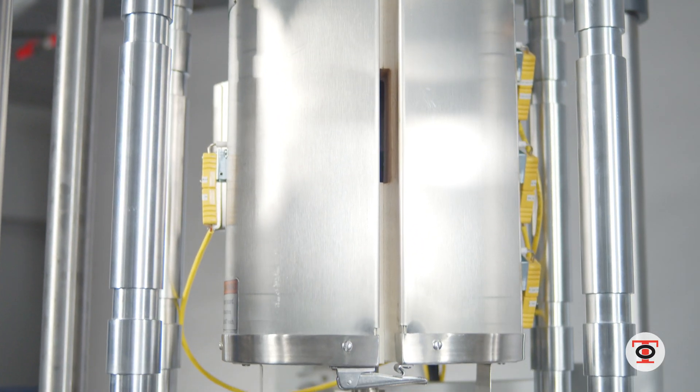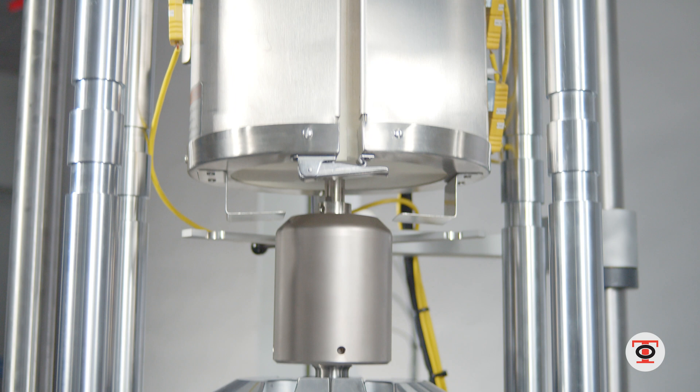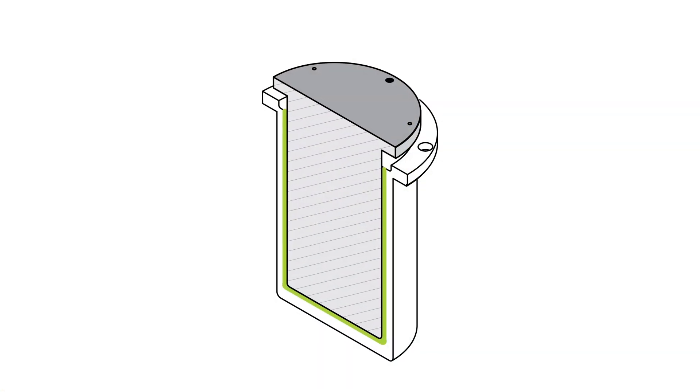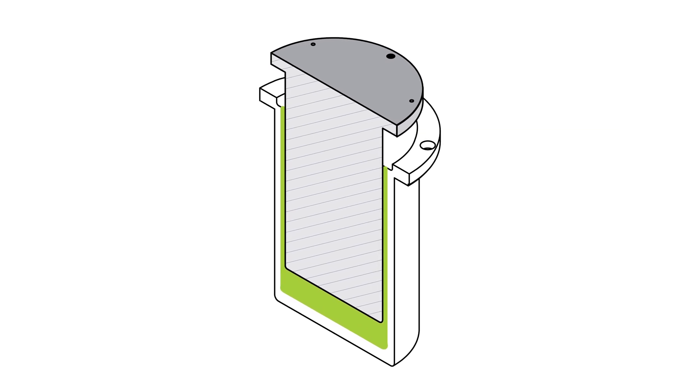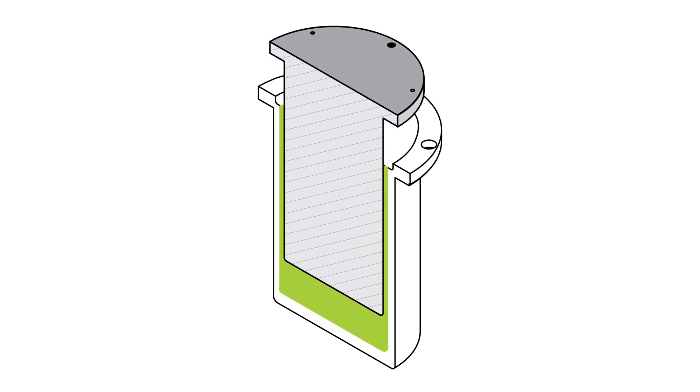The high temperature test is not going to affect anything because the load cell is in the pressure of the piston and cylinder. We read that load very accurately and very repeatedly.